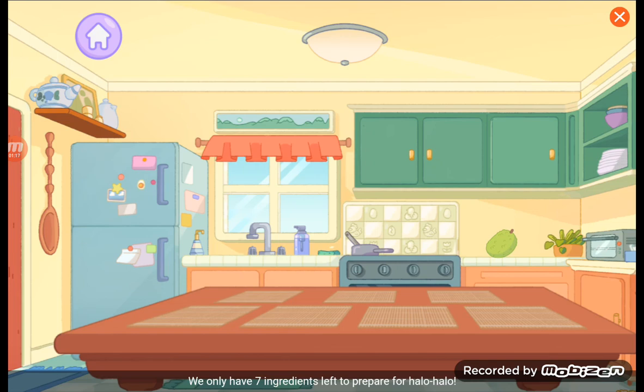We only have seven ingredients left to prepare for Halo Halo! Look around the kitchen to find them all!